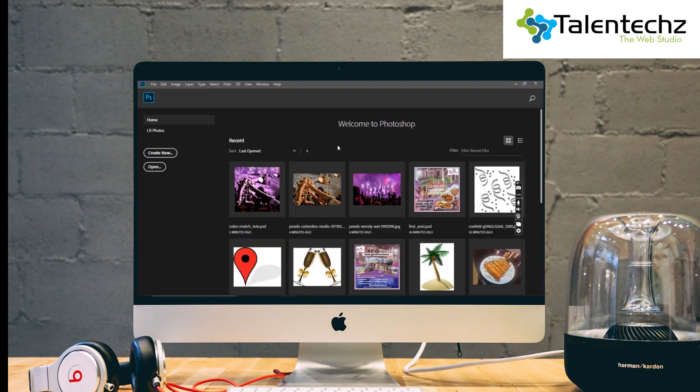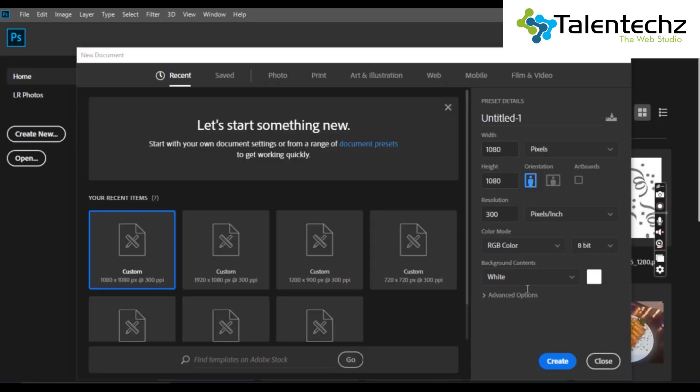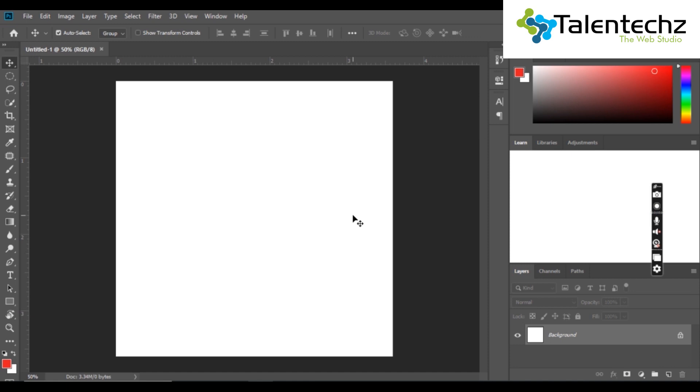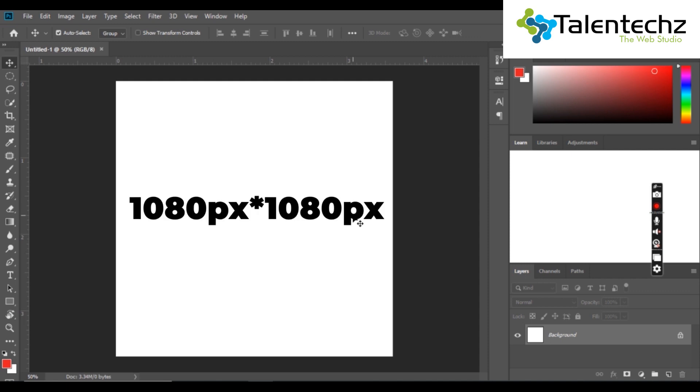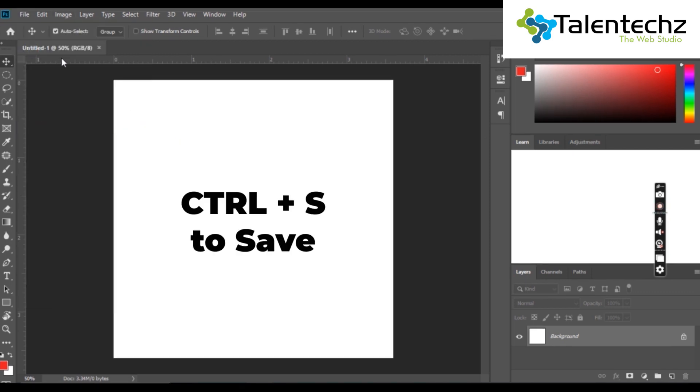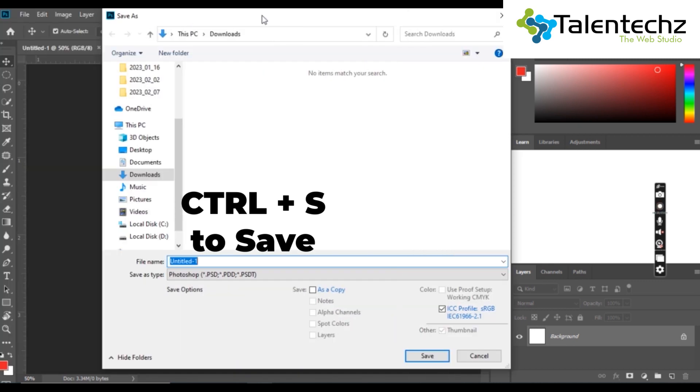Open the Photoshop application as the very first step. Adjust the file size as required for your work and create a new file. I'll open a new file to the size of a Facebook post, 180 by 180 pixels. Make sure you always save your Photoshop file before you start your work.